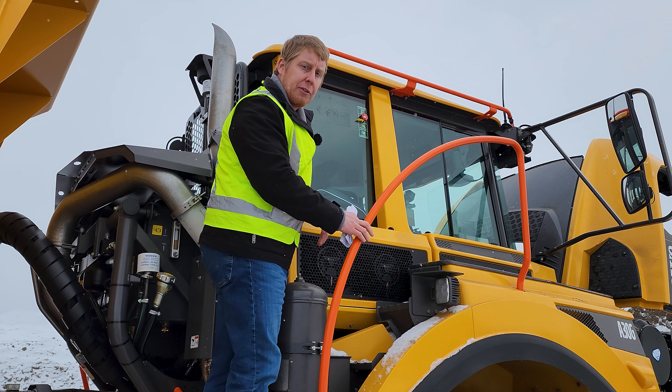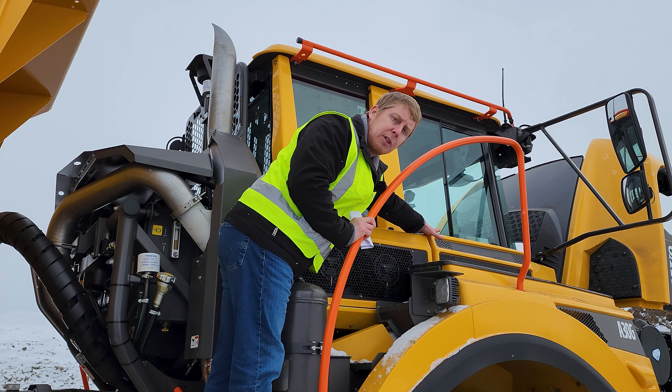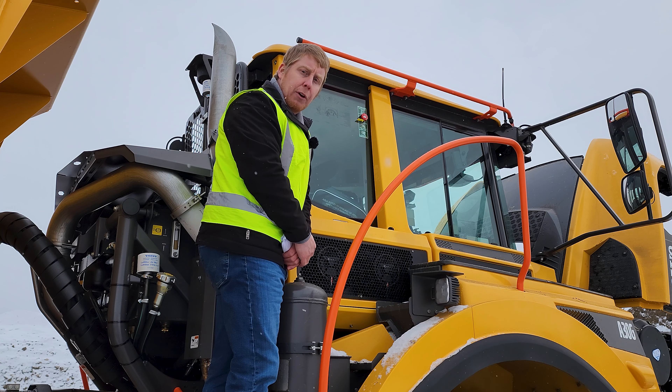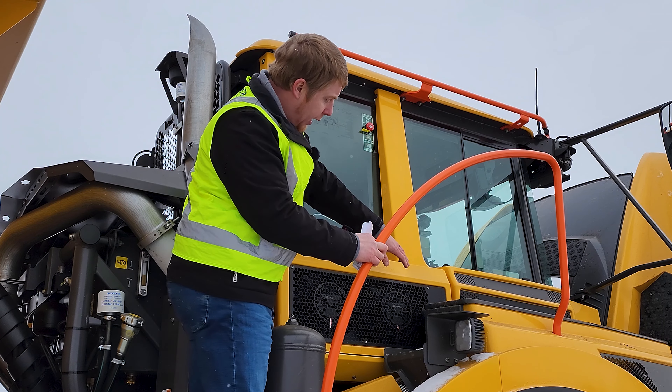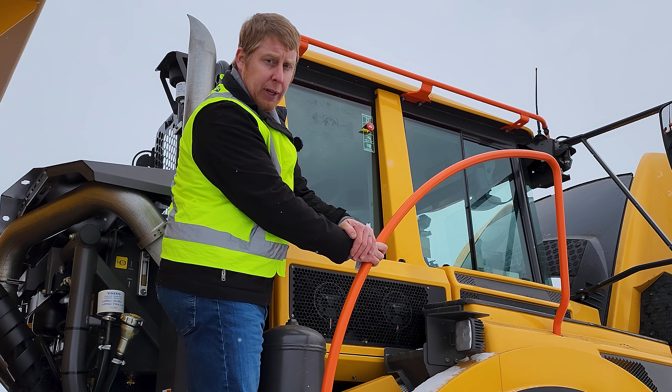Here we have our HVAC box with three different options for air filters: a high-carbon filter for odor, a common filter for dust and organics, and an asbestos filter for applications where needed. We also have electric fans for our air conditioning that are on demand, offering more potential fuel savings.